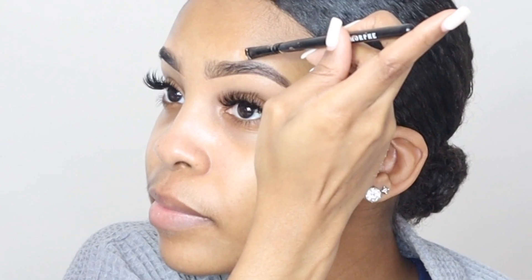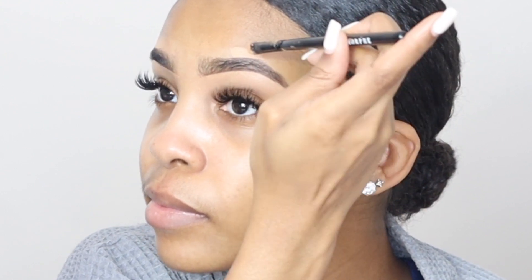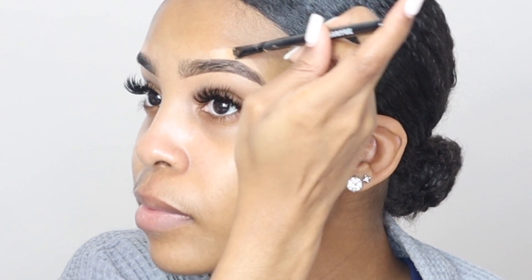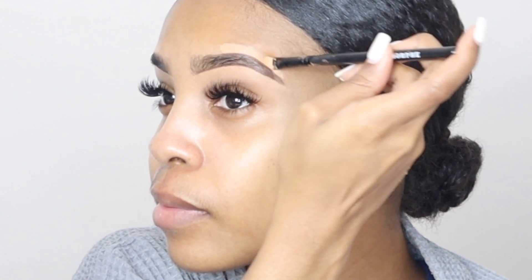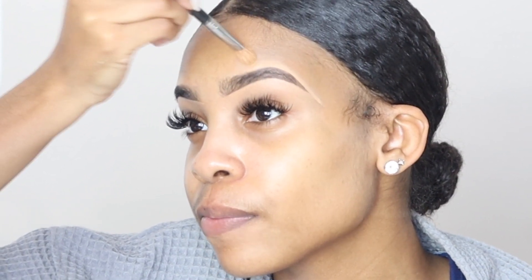And I'm going to go in again with that concealer. And this time, just like how I only penciled in the middle part, I'm only going to conceal the middle part of my brow, just to keep it natural. I'm going to go in with that damp shadow brush — you can dampen it with water or with a setting spray — and just blend that out.